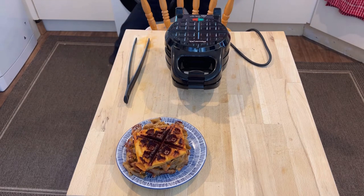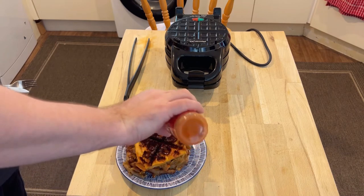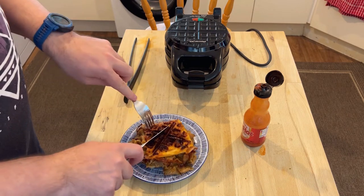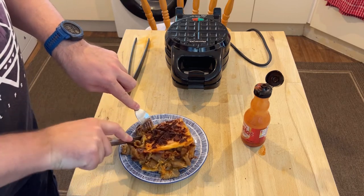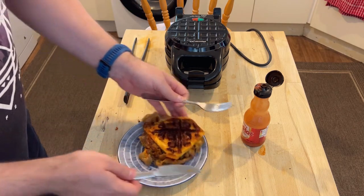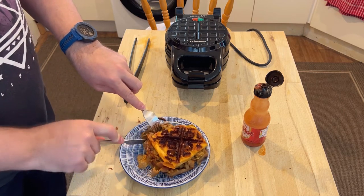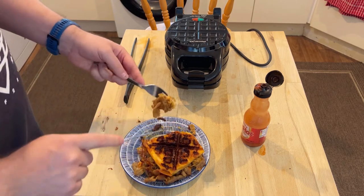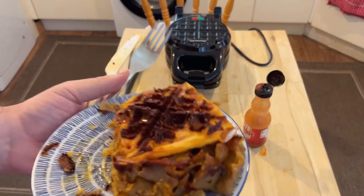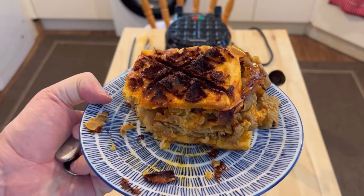A knife and fork, and then let's give it a try. Do you want to try some? Oh, thank you. This might be a bit spicy. It's leftover kebab sandwich — toasted sandwich in the Waffleizer. It definitely reheated everything. In terms of a toasted sandwich it's quite nice; obviously the kebab tastes nice anyway. Isn't that amazing? It's wonderful.